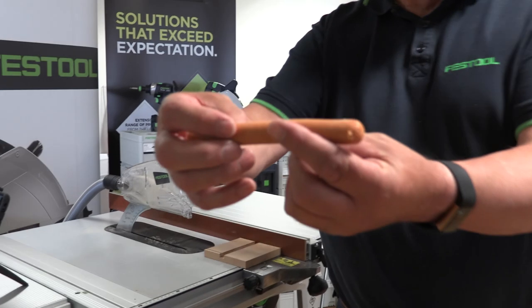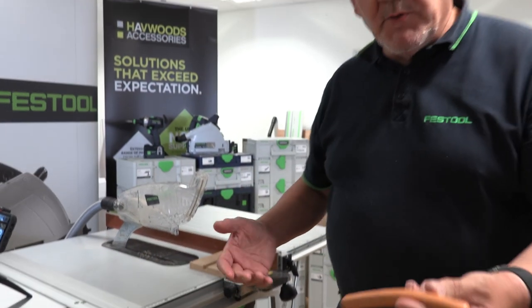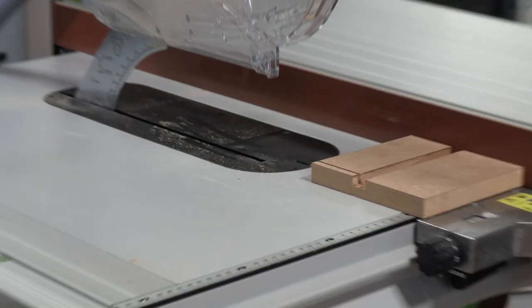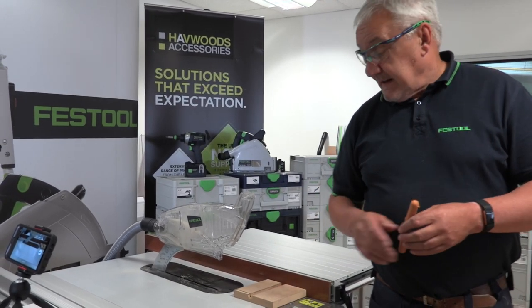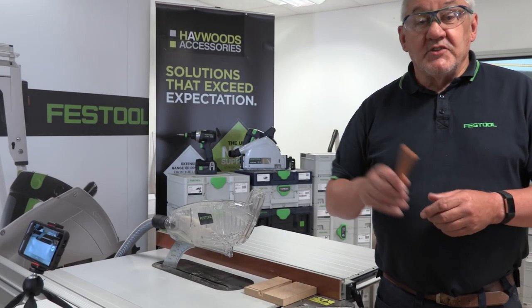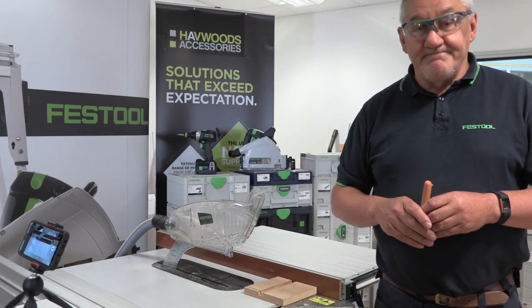Here you can see — no sausage was harmed in the making of this video. It's an incredible device. You can see the blade's gone, completely out of the way. Now you just need to replace the cartridge and blade. On the app, you'll be able to see how to change the blade — it's not difficult. Everything you need is on the app. SawStop AIM. HaveWoods have them available in stock — why not give them a try? Thanks for watching.